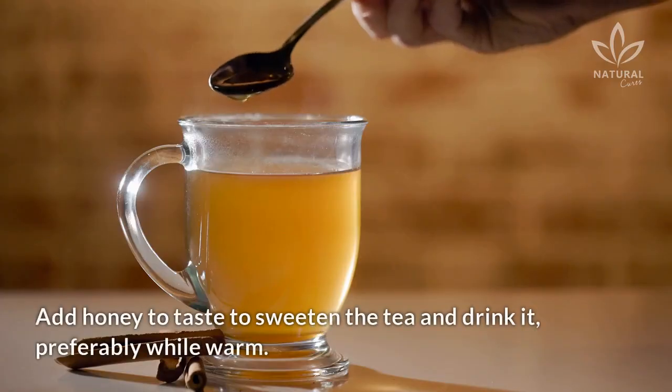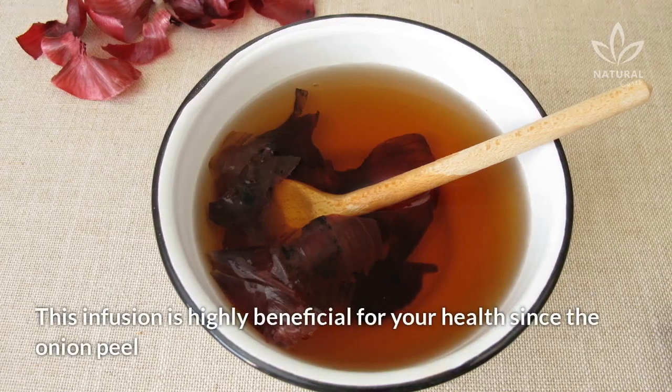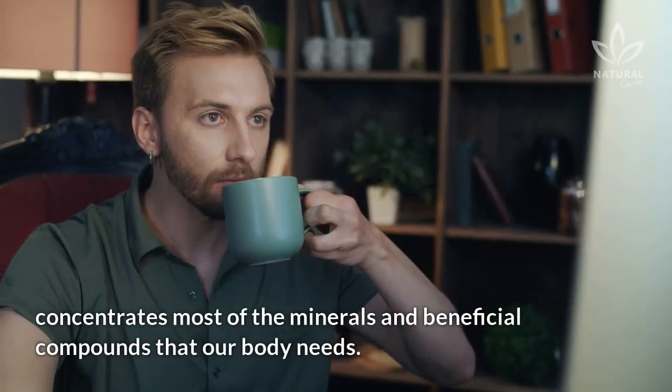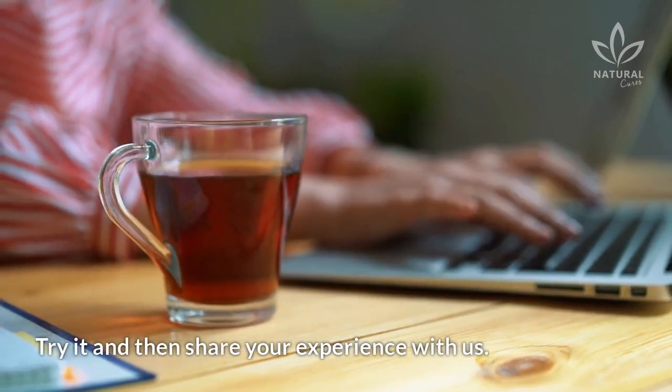Add honey to taste to sweeten the tea and drink it, preferably while warm. This infusion is highly beneficial for your health, since the onion peel concentrates most of the minerals and beneficial compounds that our body needs. Try it and then share your experience with us.